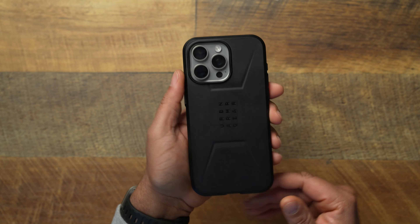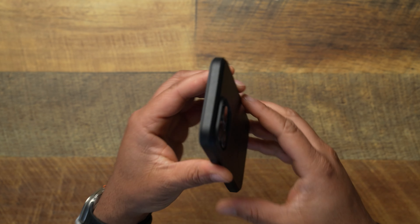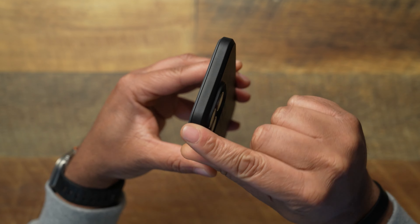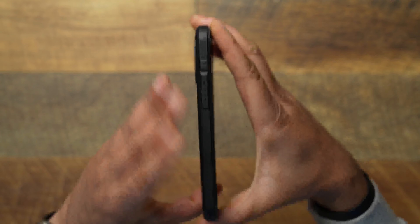This is the all-black Civilian series on a natural titanium iPhone 15 Pro Max — though it would look great on the black titanium too. They have four different colors to choose from: green, burgundy, blue, and black — names like Mallard, Olive Drab, Burgundy, and Black. On the top side the case is completely closed. On the right side the power button is nice and tactile — exactly what you'd expect.